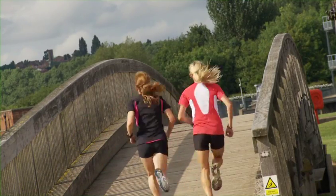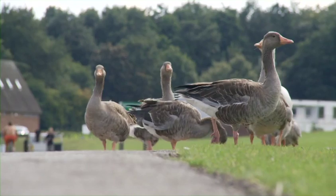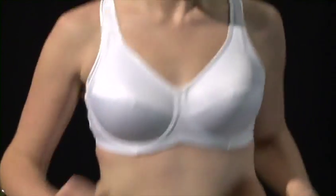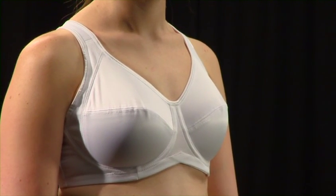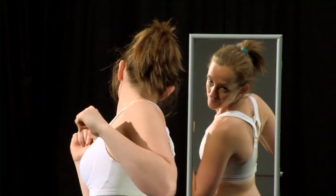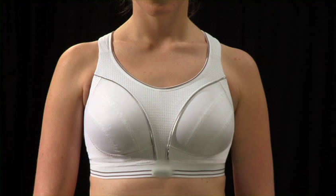No matter how good your sports bra is, if it doesn't fit you correctly then it won't provide you with the right support whilst you're exercising. On average, more than half of women experience breast pain during exercise, with the main cause being inadequate support. So making sure your sports bra fits properly is really important. In this Sweatshop best fit guide, designed by Dr. Joanna Skurr from the University of Portsmouth, we'll give you some simple steps to follow to ensure maximum support and comfort from your sports bra.